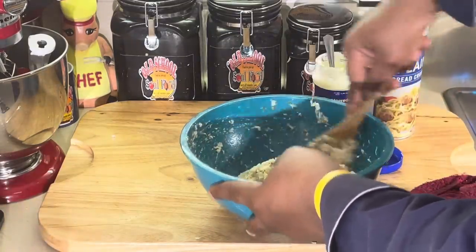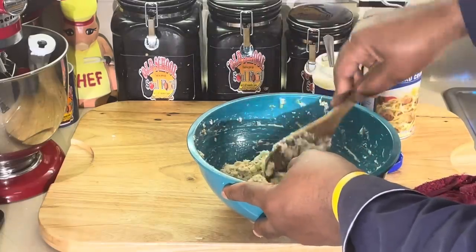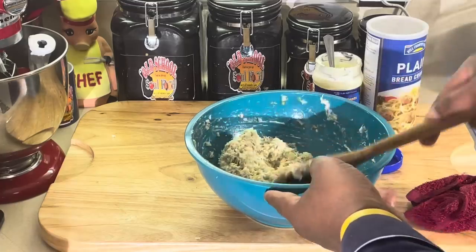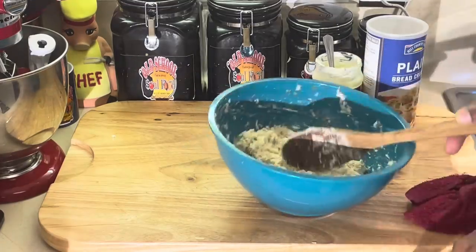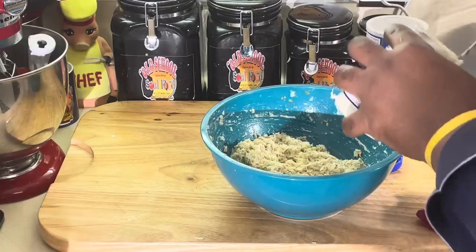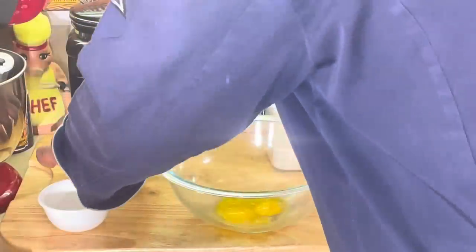When we come back we're going to make our hollandaise sauce, which is a classical sauce — one of the five mother sauces. We're going to turn it into a dill sauce for this crab cake. We'll be right back.